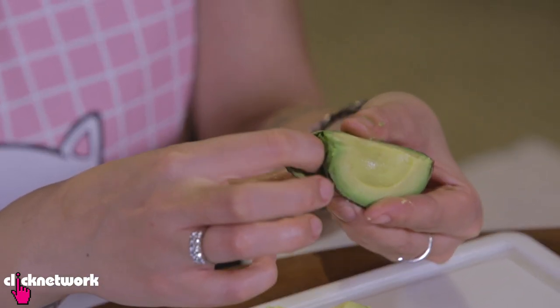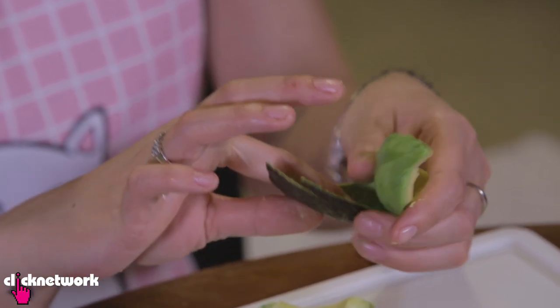Next, grab the skin and peel it off, and you've got yourself a nice fleshy avocado. I super love avocado — it's a healthy fat. Is that correct, Tien? Are you watching?